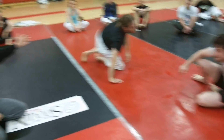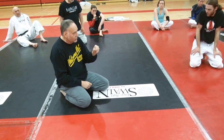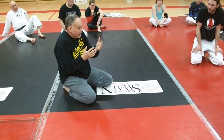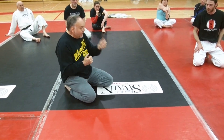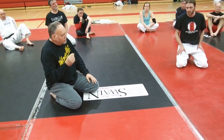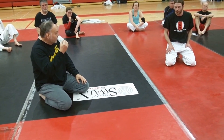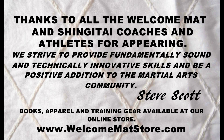Think of arm locks — especially arm locks, but leg locks too — any type of these submissions like a throwing technique. It's not slow. It can be slow and grinding, but usually it's not. It's an explosive movement, just like a throw. These are explosive movements: I pop them, roll them, quick. That's what happened. I don't know what hit me, but he made me roll and I had to tap. If you think of an arm lock like a throw — ballistic, explosive movement — you're going to have better arm locks. Thank you very much.